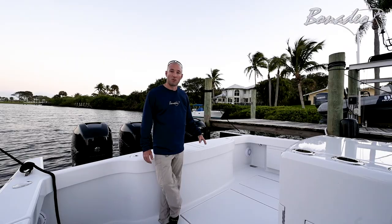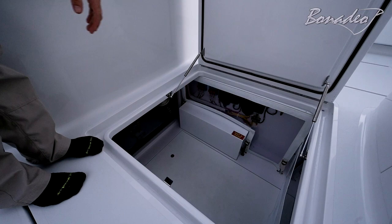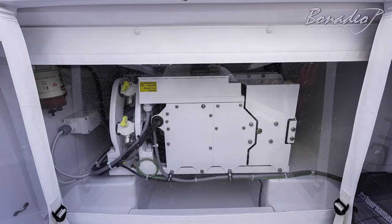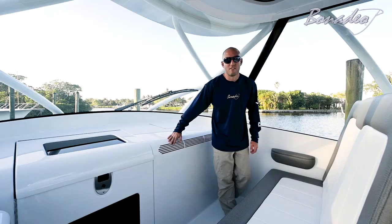On the transom we've got a 72 gallon livewell. We insulate this as well, so if you're using it as a kill box it drains directly overboard — nice and simple. Down in the hole, I've got engine batteries under the boxes — it's mechanical on both sides. Moving forward there's a Seakeeper 6 in this boat and an 11kW Kohler gen set. We've set everything up so it can be slid out and lifted, so there's no cutting the decks out.